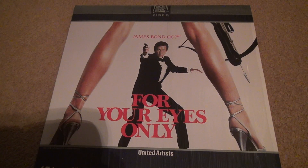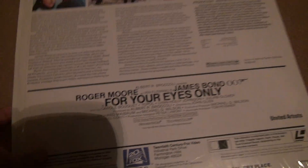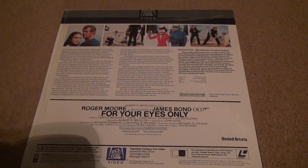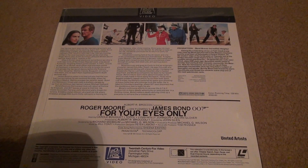Here we are to talk about, for your eyes only, laser disc unboxing. I'm going to look at the back. I'm very surprised. The one thing I'm surprised about with the time capsule is they didn't even try to cover these or put tape over them so nothing would slip out the side.